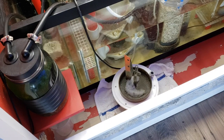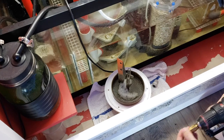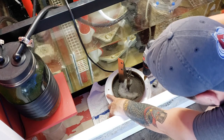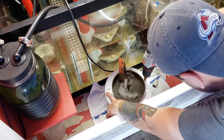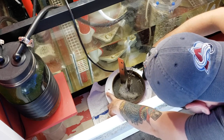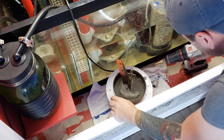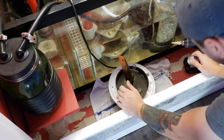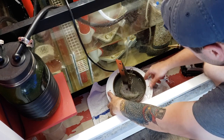All right, first things first, let's try to drill the hardest part — somewhere in this area, this looks good-ish. From my test I knew I had to go a little bit more than the three-quarter inch, so that's why I'm doing a little extra here.